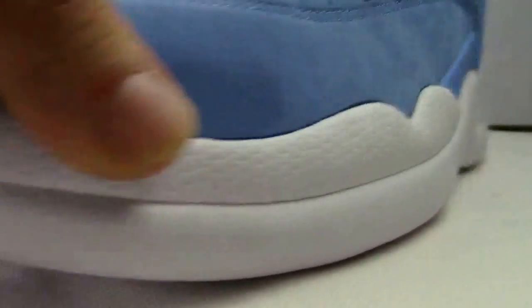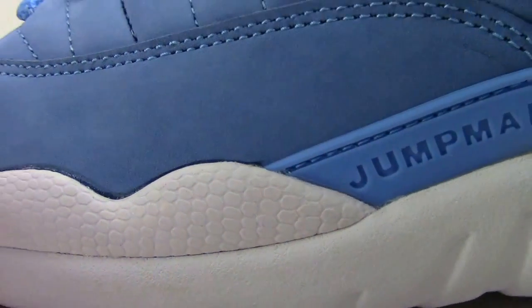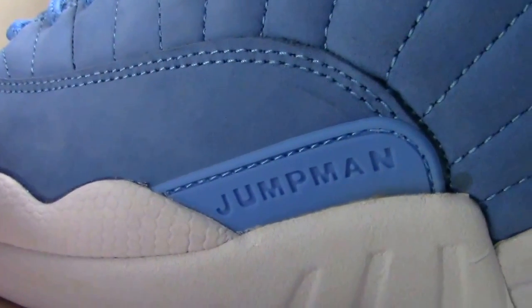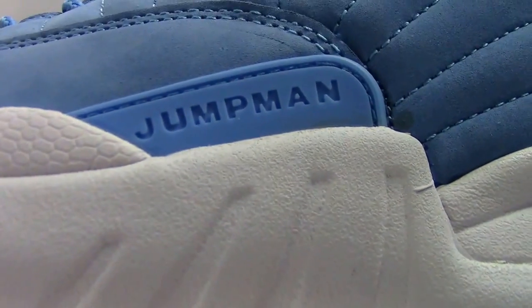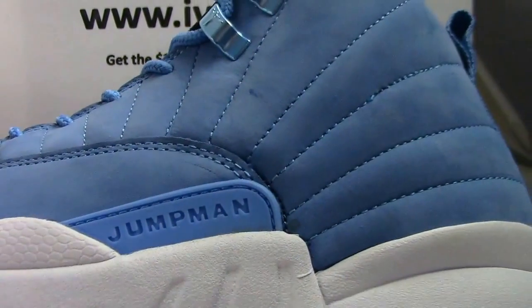So everything looks great. Check the glue of the shoe — also very top workmanship, I think. Very nice. And this part with the Jumpman words is very suitable.